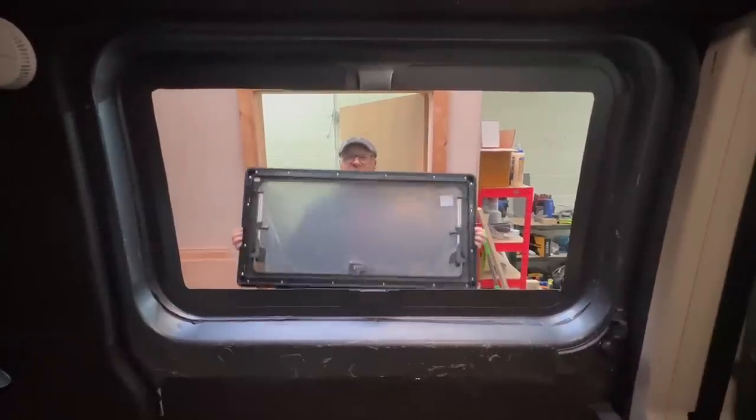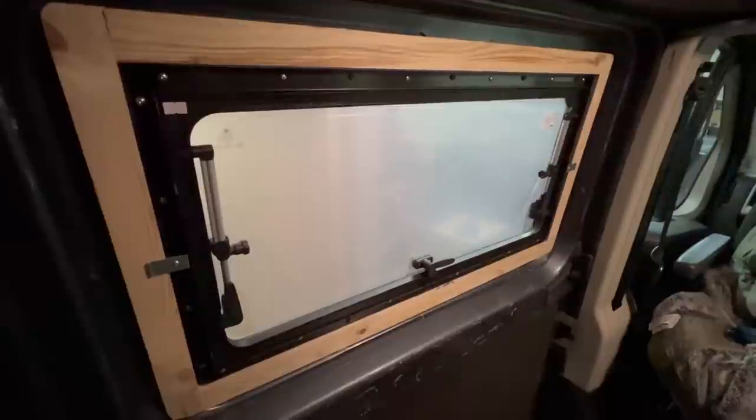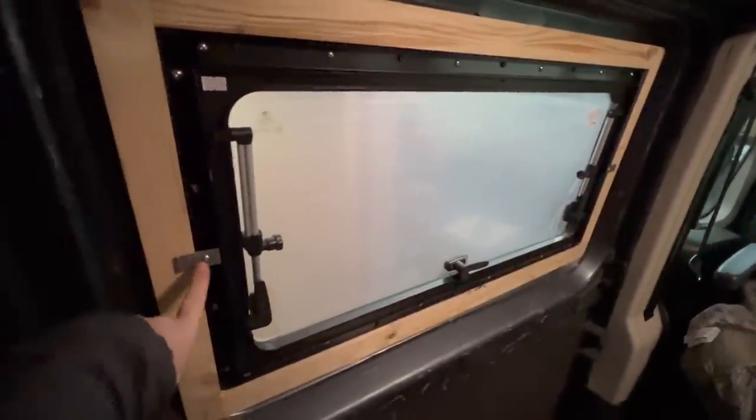We're doing a dry fit — actually putting the window in — with all the fixings and the internal frame, just to see how it sits. I had to go outside and hold the window while John did the fixings because I had no idea how to install them.